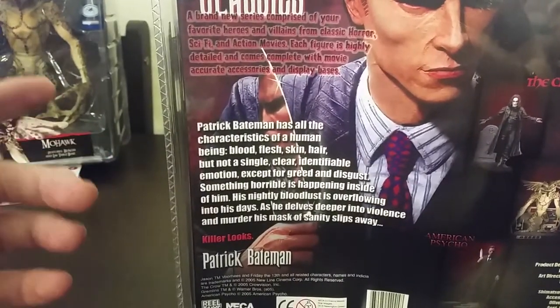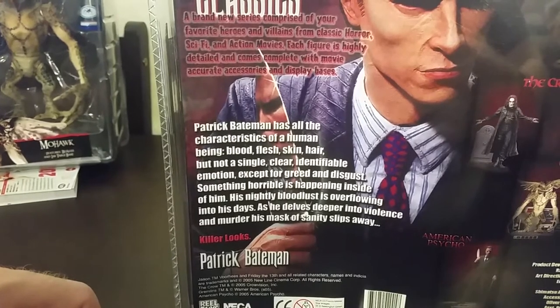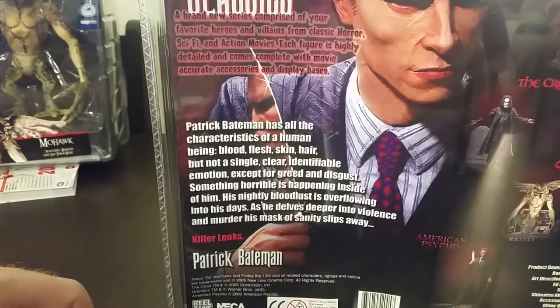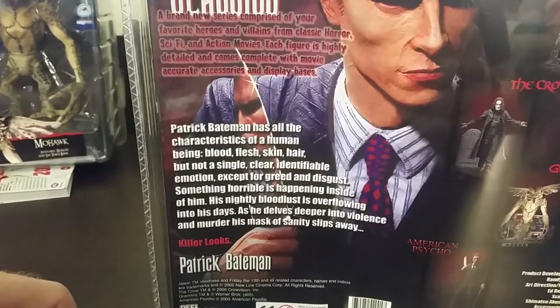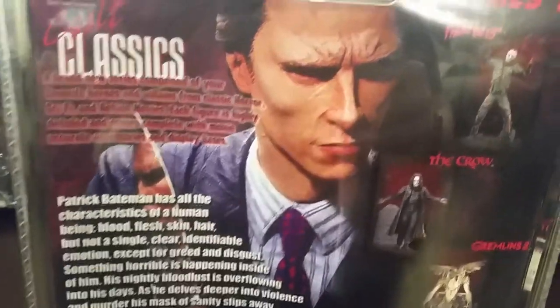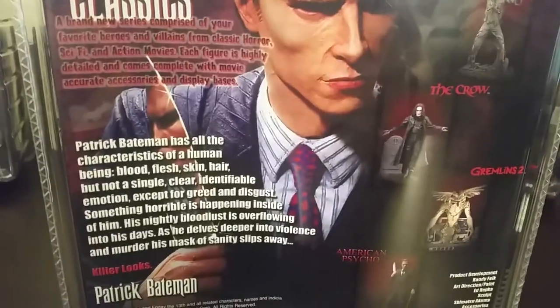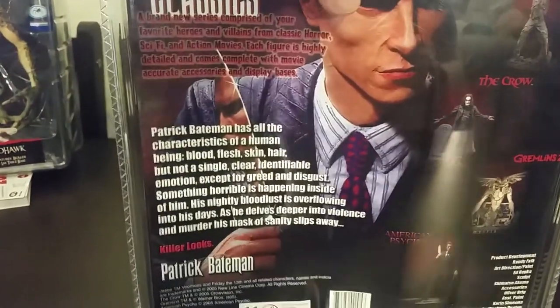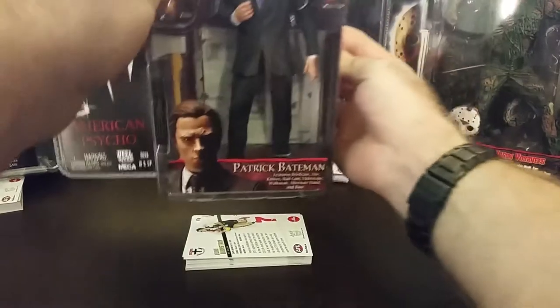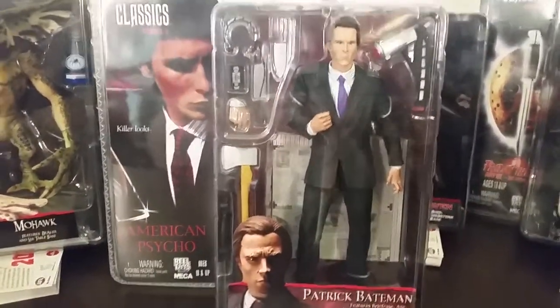Here's the write-up: 'Patrick Bateman has all the human characteristics of a human being — blood, flesh, skin, hair — but not a single clear identifiable emotion, except for greed and disgust. Something horrible is happening inside of him. His nightly bloodlust is overflowing into his days. As he delves deeper into violence and murder, his mask of sanity slips away. Killer looks.' The photo of the actual figure shows the high detail, which is just great. That's Patrick Bateman from American Psycho.